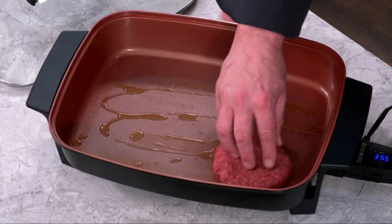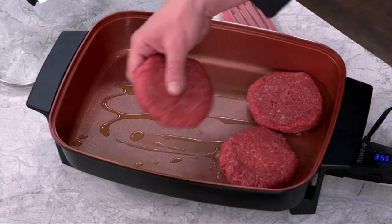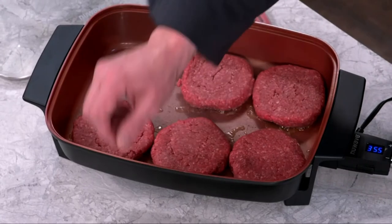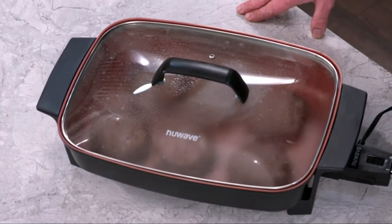Let's make a couple of burgers. This is a really good capacity — this is actually an eight ounce hamburger, which is pretty big as far as burgers go. We're going to set them here, let them brown, and then flip them over and finish cooking them with the lid on.